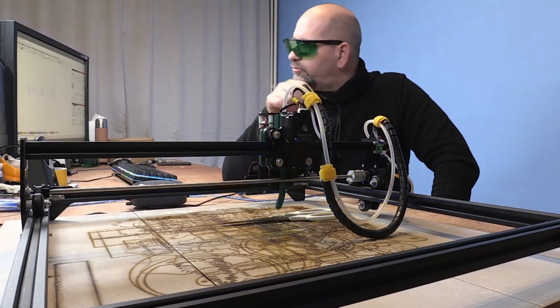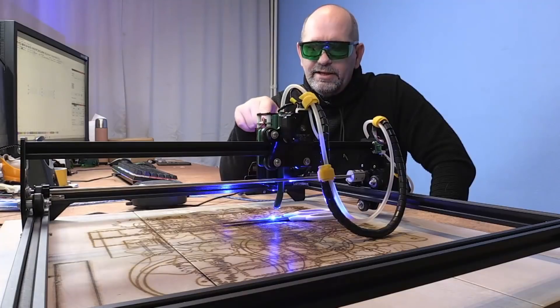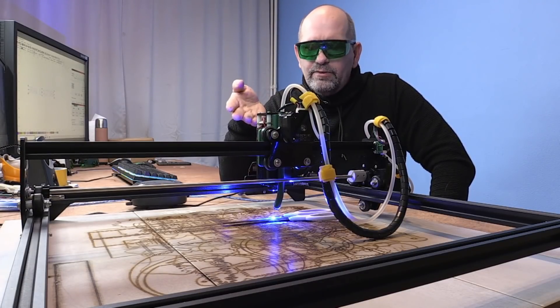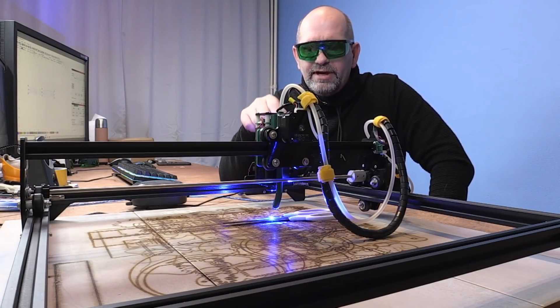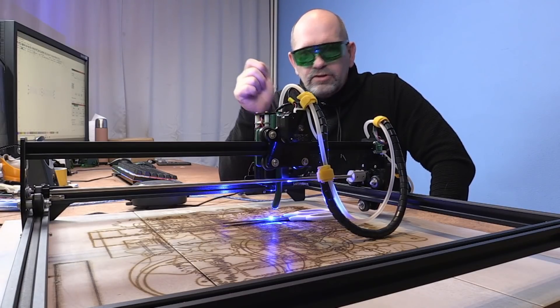Now it tries to burn into the metal — and I can tell you right away, nothing is happening. It's not powerful enough to engrave into that metal as-is. So we have to change something. What I'm going to use is French mustard — yes, really. It works really well. I take a little bit of mustard on my finger and apply it onto the scissors.